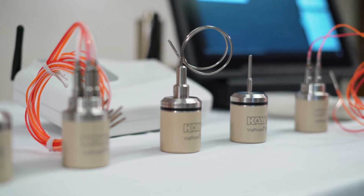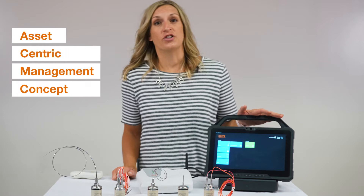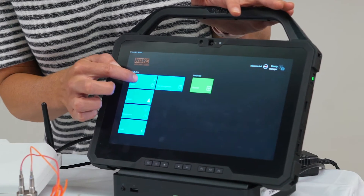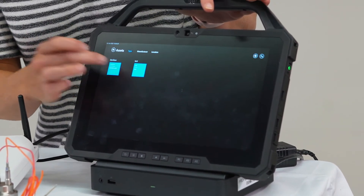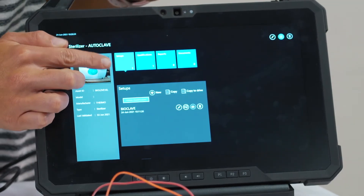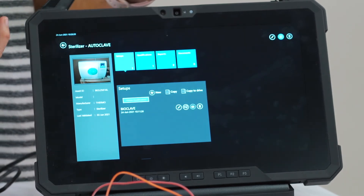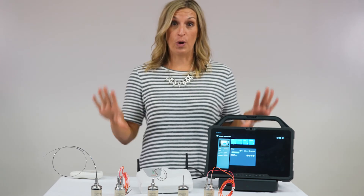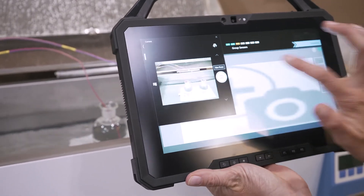Our validation console — the tablet — has the asset-centric management concept like our Validator AVS. When you select an asset, you'll see setups, quals, all your reports, and any documents you may want to add to the software. This could be the user manual, the SOP, or a valve probe layout.